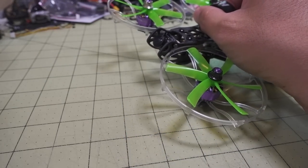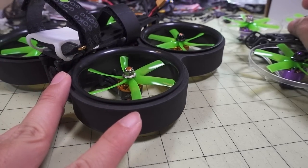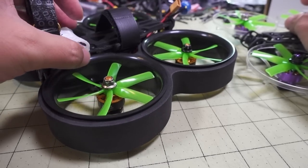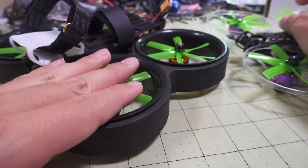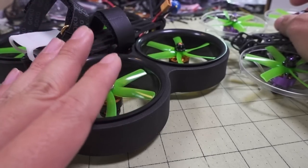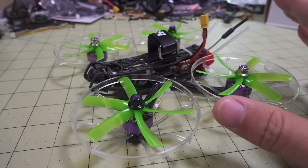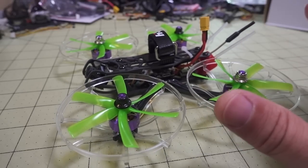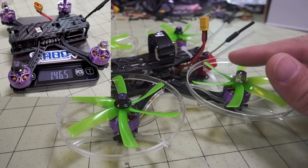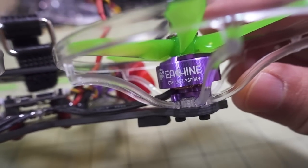Comparing this to a more traditional cine whoop — this is the Reptile Cloud thing with full-size ducts — that setup is about 270 grams, so about 100 grams more. I did try this out on the regular three-bladed prop versus the six-bladed prop, and it is a little bit less noisy. That'll be a topic for a future video. Some people are looking for a lighter three-inch cinema setup that isn't as noisy, so I scavenged parts off the Eachine X140HV for this build.